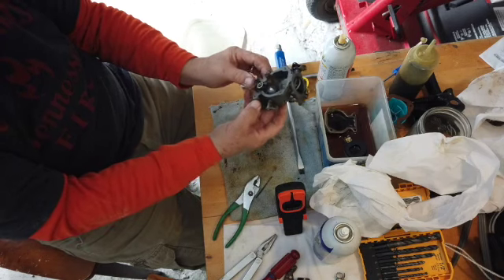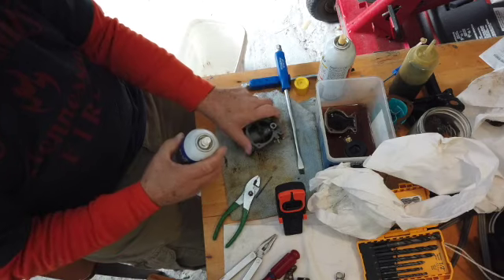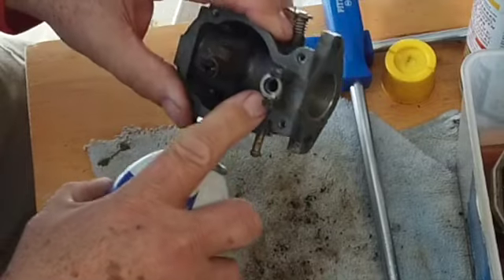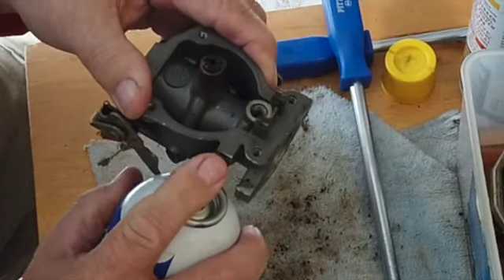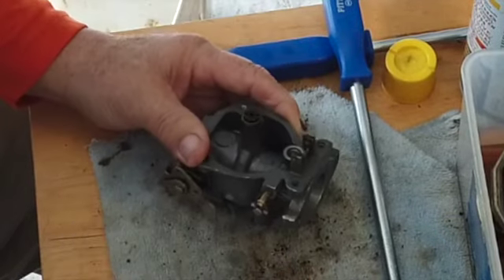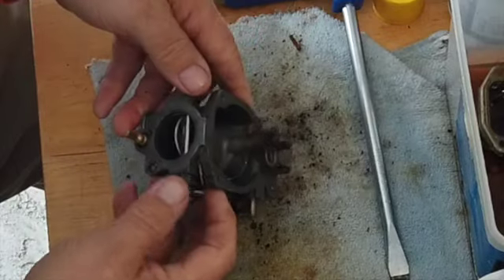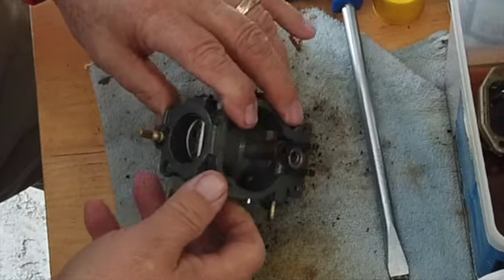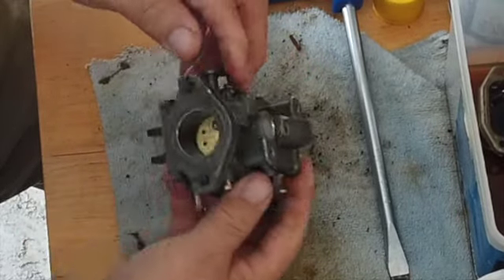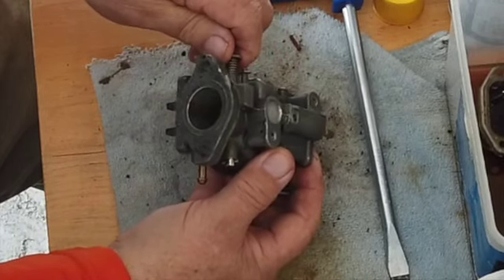Sometimes there'll be a little ball in these things. What I'm gonna do is squirt some carburetor cleaner right in the gas line — it should come out right there. This here is a shaft, so I don't have to blow that out. And this here is a choke butterfly, so I don't have to worry about blowing that out either.